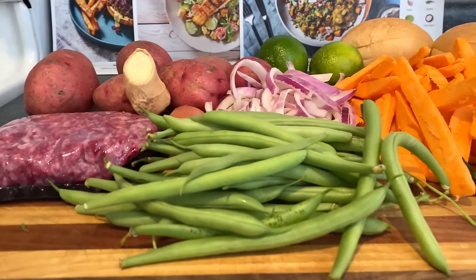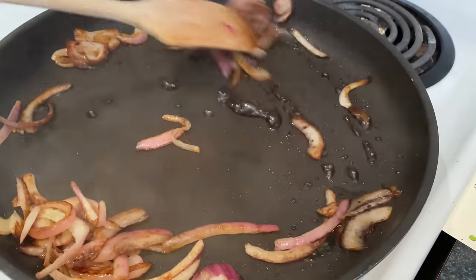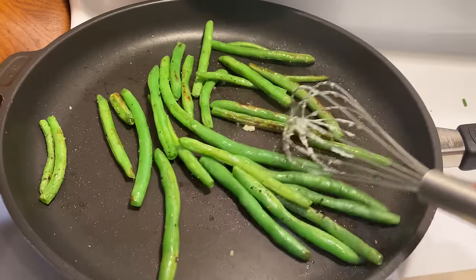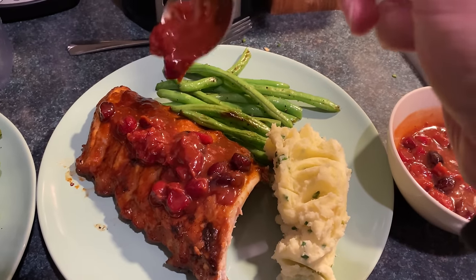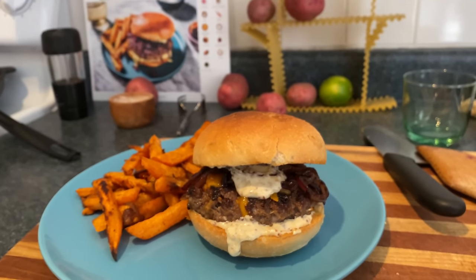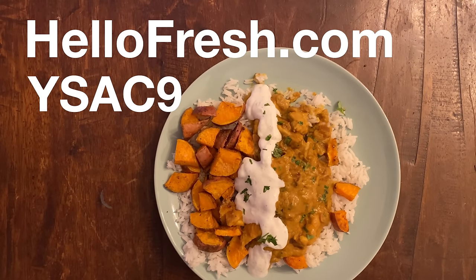This video is sponsored by HelloFresh, which makes cooking really good meals at home a reality, even if you're not super comfortable in the kitchen. The 20 plus weekly curated recipes can help you out of a rut if you want to switch it up and learn something new. It's flexible so you can skip weeks if you need to, or pick meals based on your food preferences. I really like the variety — I had peanut stew, ribs, and salmon all in the same week. HelloFresh is now from $5.66 per serving. Get started with 9 free meals — that's $90 off your first month including shipping. Go to HelloFresh.com and enter YSAC9. Thank you. Goodbye.